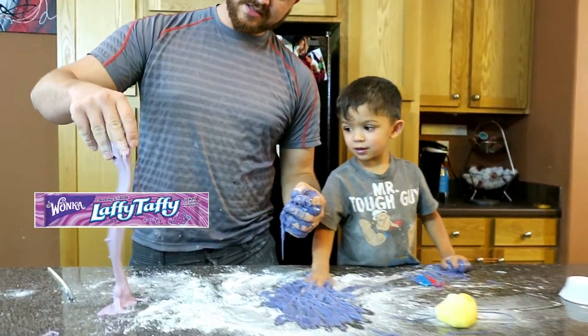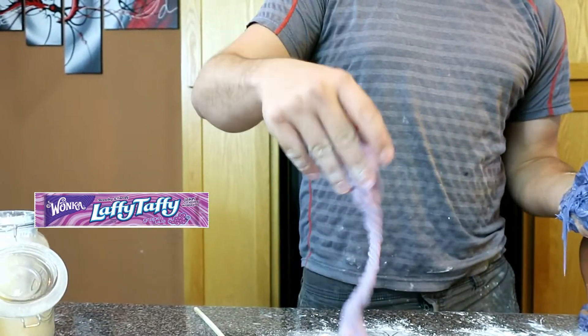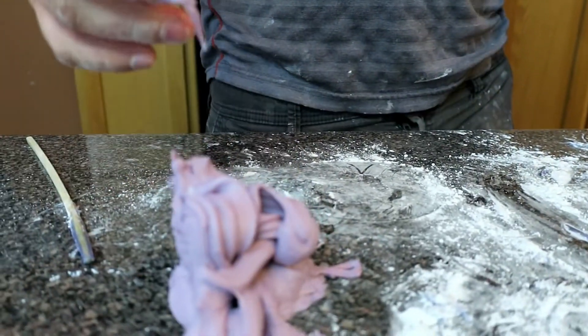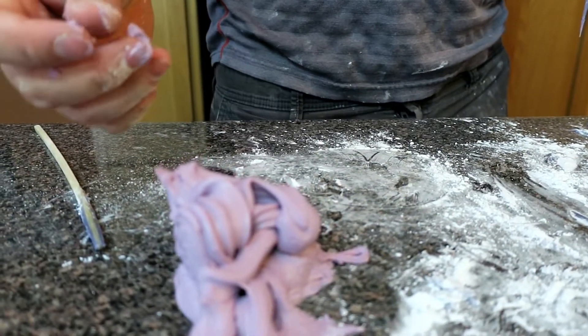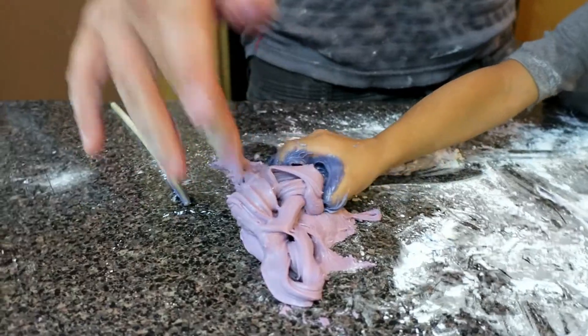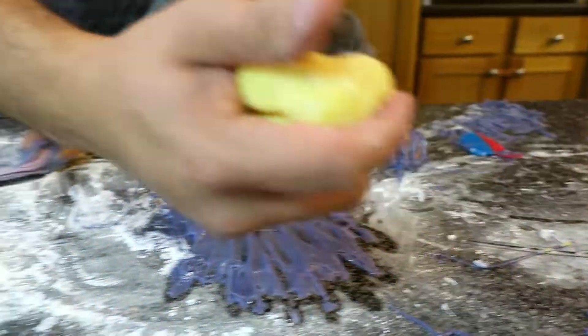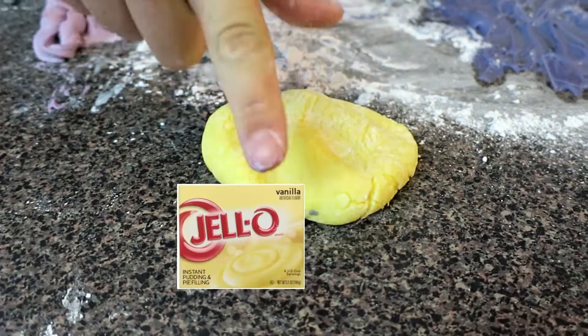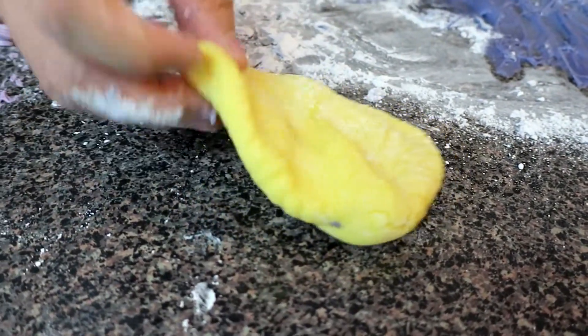This is the Laffy Taffy one — it's really malleable, it holds up. It doesn't want to slime as much; it goes back to a natural state. It wants to hold up, but it's also tasty. The pudding one is more like a Play-Doh. Not bad — it doesn't taste bad either. Let's do some flavor tests.